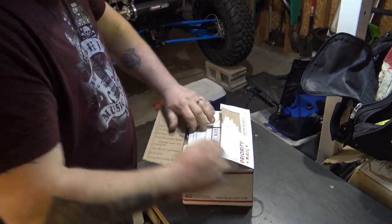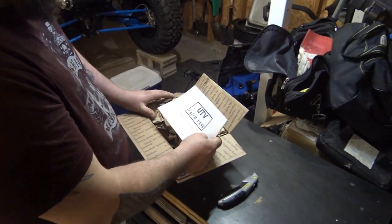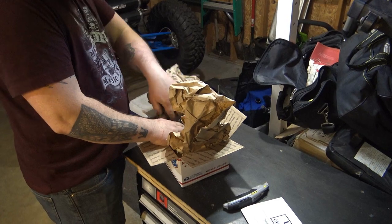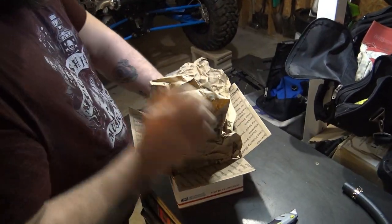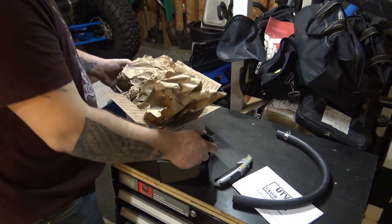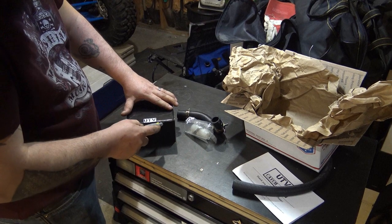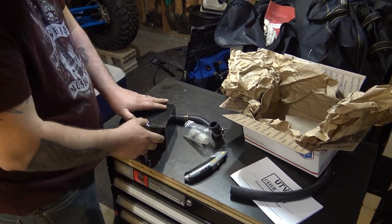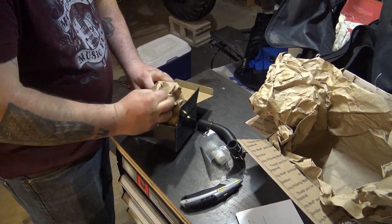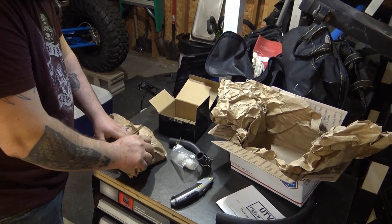Let me open this box up and show you what we've got going here. UTV catch cans — there isn't a lot of companies out there that offer catch cans for a Polaris RZR, and this is probably the best thing we've found so far. We've been looking for a couple years now. With me running a little more boost and E85, it becomes a problem — moisture and oil recycling through your turbo. If you can catch it before it runs back through, it's probably better. Keeps it from plugging up your intercooler and everything else.